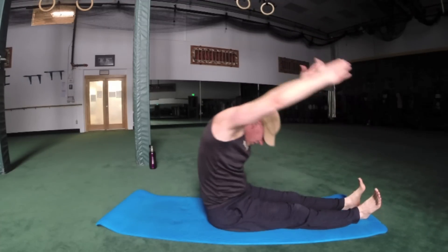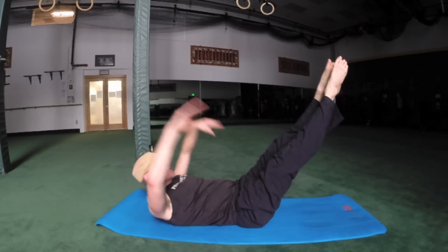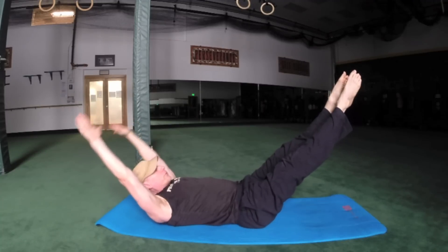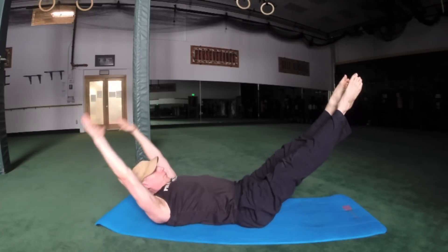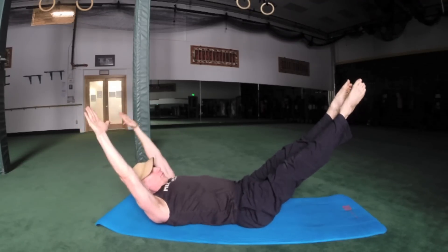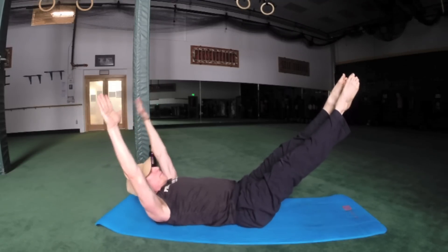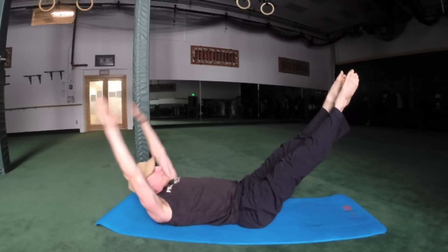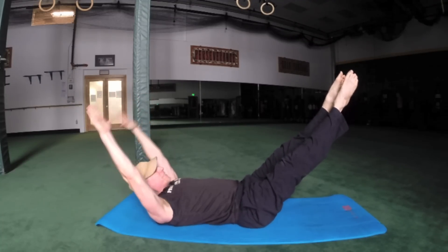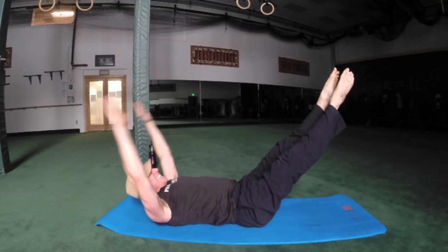Now we're going to take up that hundred slightly — bring it back down, arms overhead, palms up. Actually, too much — go back to the original. Stabilize the core. One more set: four, five, six, eight, nine, ten.